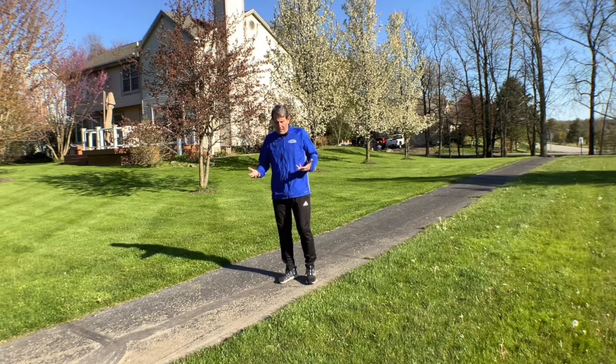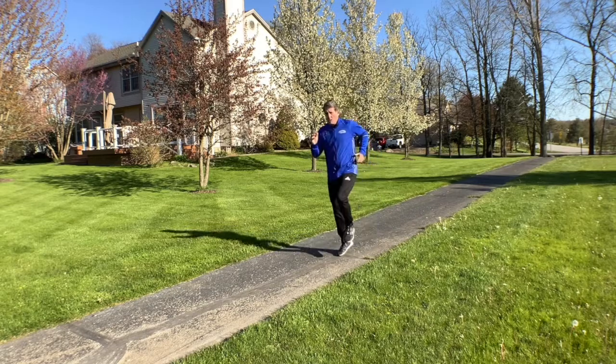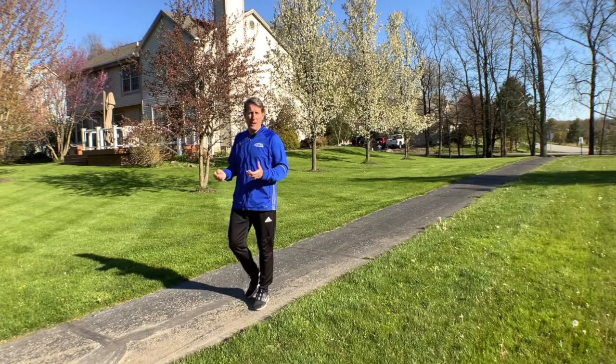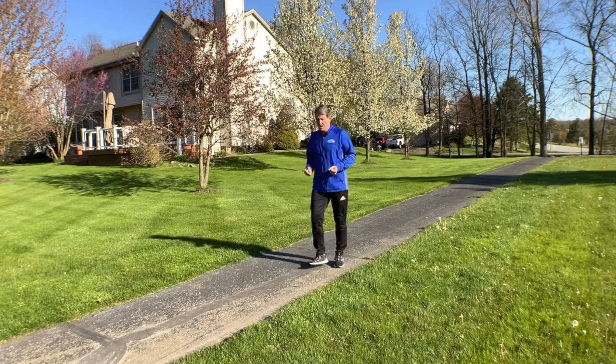Now, looking at the arms, what we'd like to see are oppositional arms that are efficient and compact. The elbows are flexed, with very relaxed hands.